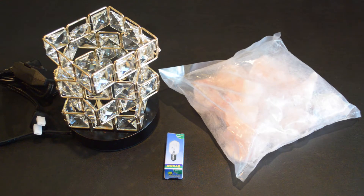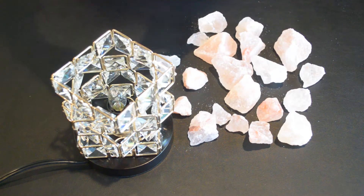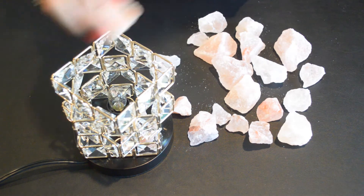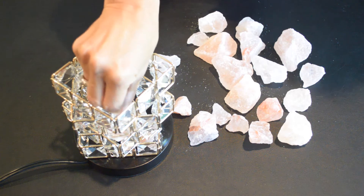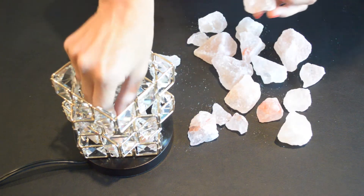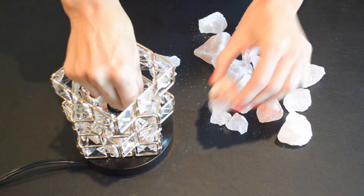Alright, so the first thing you're gonna do is obviously get the contents out of the box. Start off with some of the smaller pieces to fill in the very base. They seem to fit in best. If you try to put the larger pieces in the bottom they're not gonna fit as well.